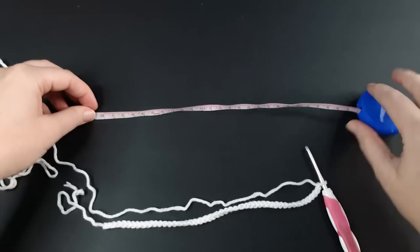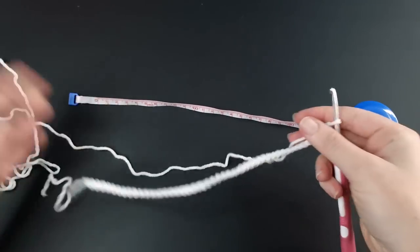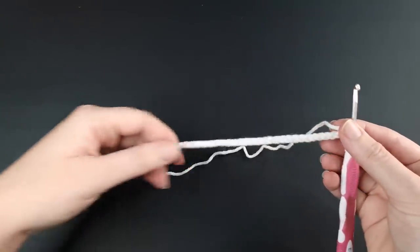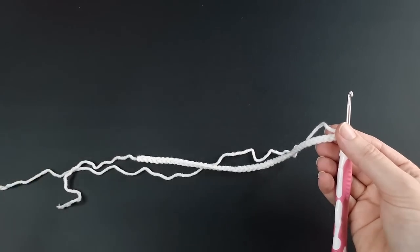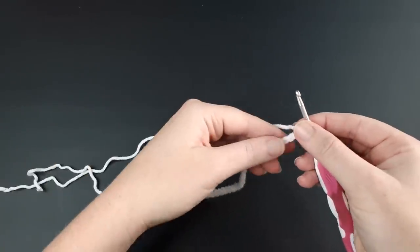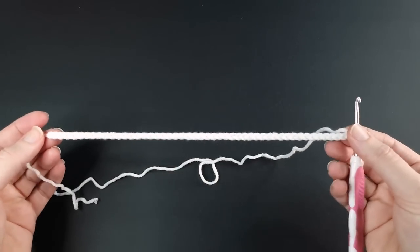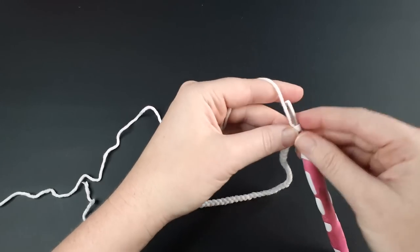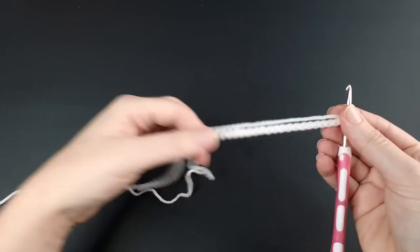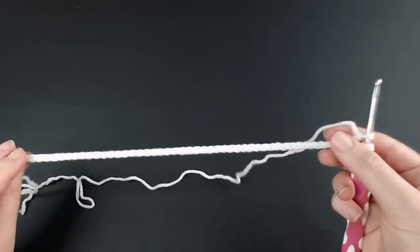When you've finished your chain, measure it to make sure you're about the right length. Now, the final number of chains needs to be able to be divided by four, so you may need to add or remove a couple of chains. For example, I've got 48 chains here and 48 can be divided by four. When doing my prototype I started with 50 chains, measured it, realized 50 cannot be divided by four, so I deducted two chains. It's up to you whether to add or remove — just think about the fit you want.